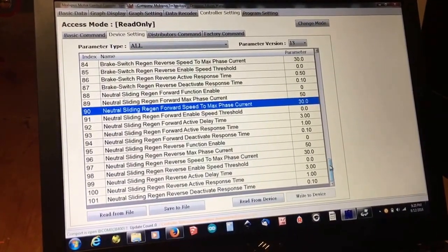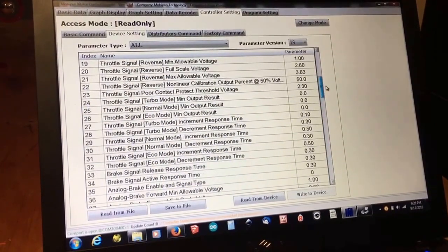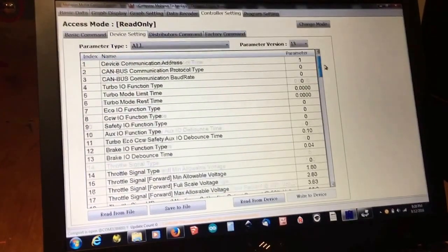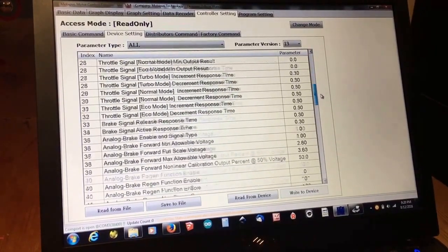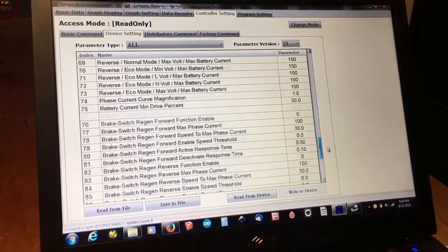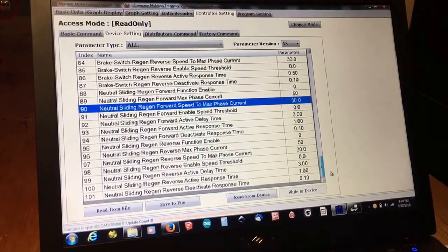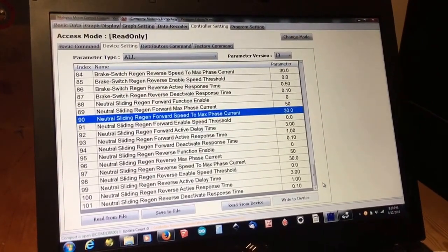Not only can you set things like your traditional low and high voltage cutoffs, you can also tweak things like your hall sensor angles if they're mounted slightly out, configure your CAN bus protocols, different throttle signals, analog brake, forward and reverse. If you fully unlock it, there are some really cool settings that start to come into play.